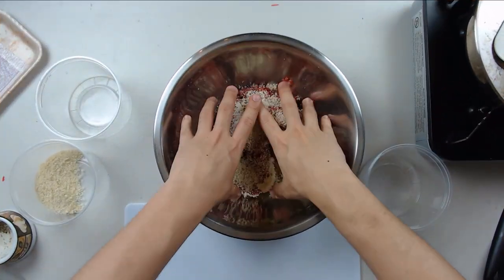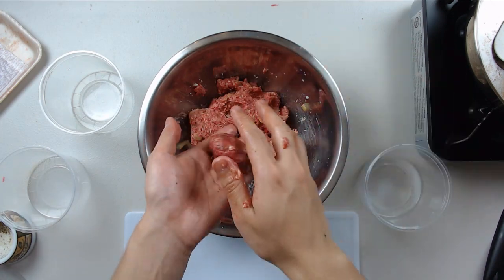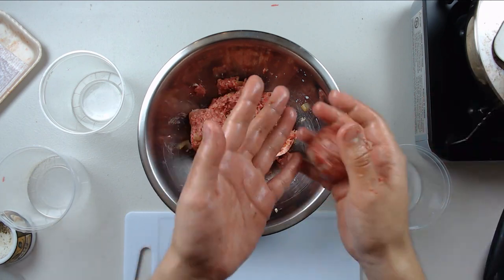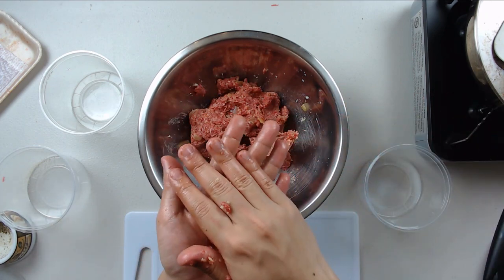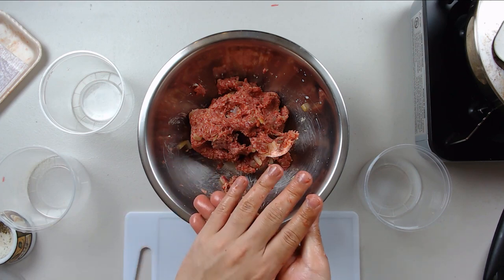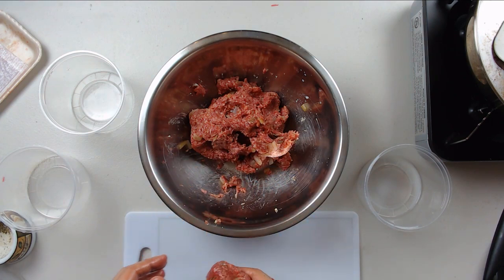We'll give that a really good mix and start forming our patties. Forming the patties is really easy — just pinch off the amount of meat you want and form a ball. Then toss the ball between your hands; this gets out all the air to prevent cracking when we're cooking the patties. Once that's done, press the ball flat and you're good to go.